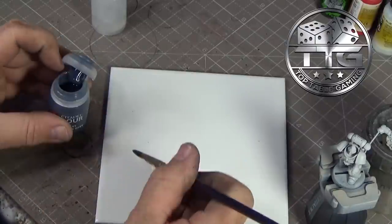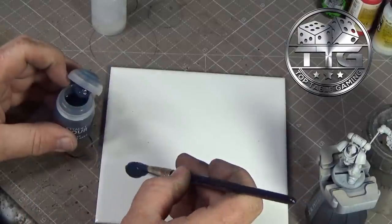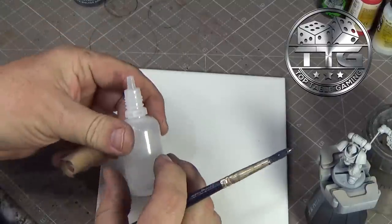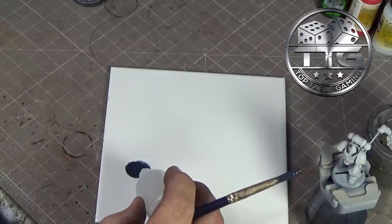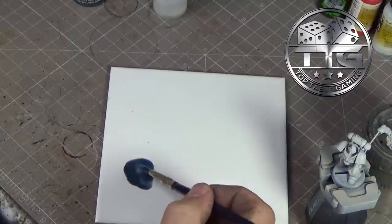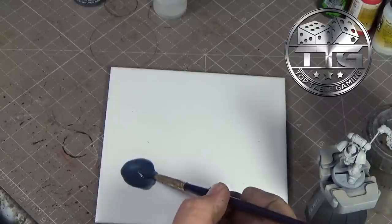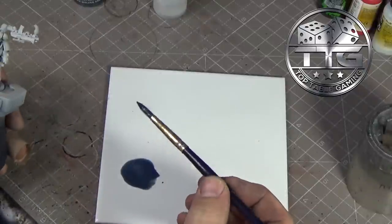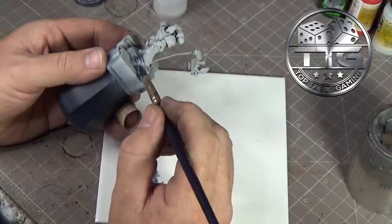I'm going to get some contrast paint on my palette - not going to be shy with this because it's going to go all over the model. Then I'm going to get some water that's just got a little bit of flow aid in it, and I'm going to put two drops and mix it up. People were saying it was separating - I am not having that problem whatsoever. I'm using a very old big brush from the pound store because I'm just going to start slapping this on.